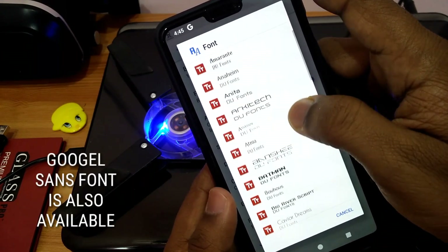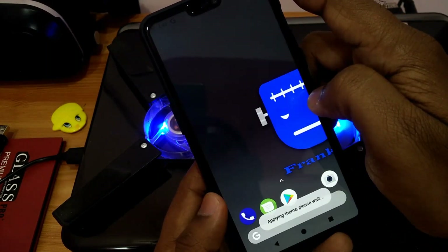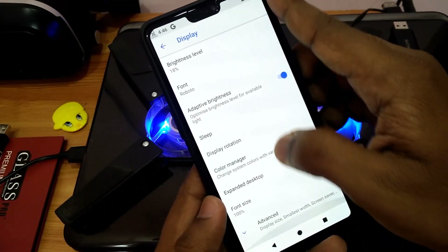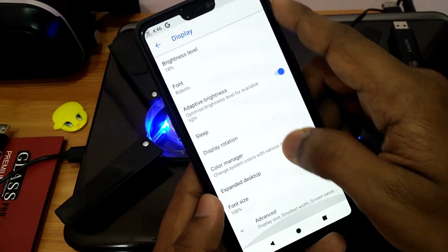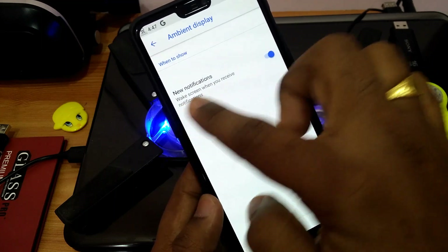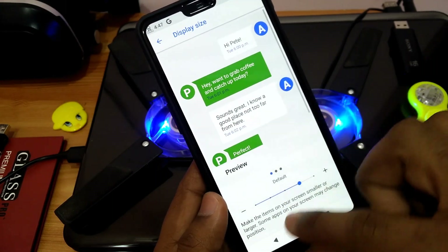Under display settings, you get lots of font options for your ROM. Under the color manager, you get light, dark, and black themes, and can change accent colors. You also get an expanded desktop option for apps. Under advanced options, you can enable ambient display, but it is only limited to new notifications — always-on display cannot be enabled. You can also change the display size.